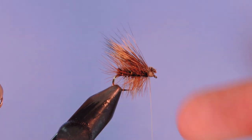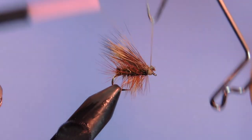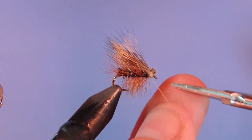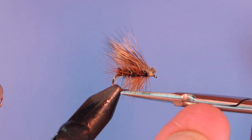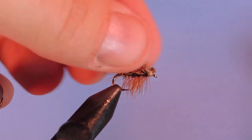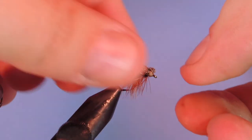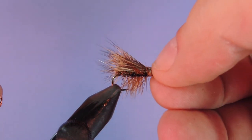All we need now is a whip finish on this fly. You can dress it with a little bit of dry fly floatant if you like. Some people might also just trim out a little bit of the hackle tips under the bottom just to help it sit a little bit flatter on the water. I find it's not really necessary, but when I do fish it, I like to push the wing flat just so that it sits nice and flat, flush to the water.